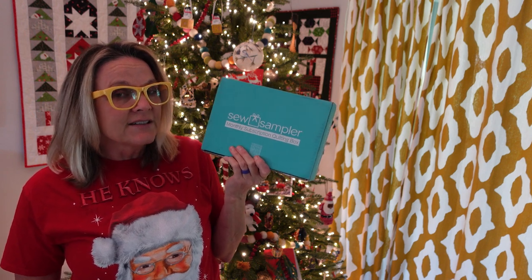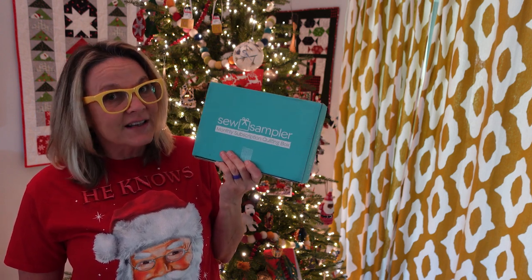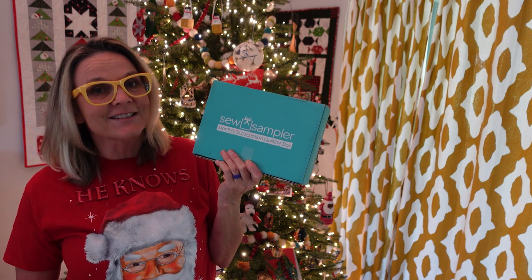At the end of the video I'll tell you about a giveaway. I had one in the first video and it went really well — Lucy S was our first winner. I'll show you what I'm giving away and how to enter. Let's get started looking back at six months of Sew Samplers.